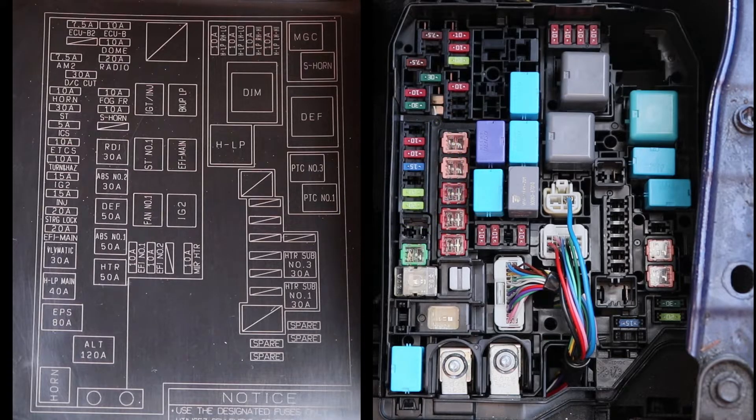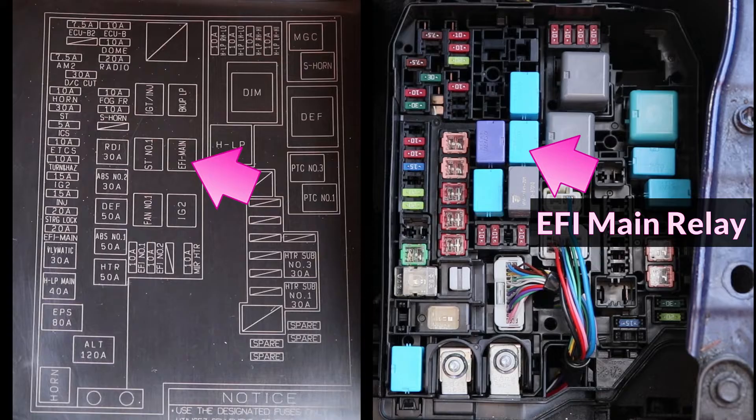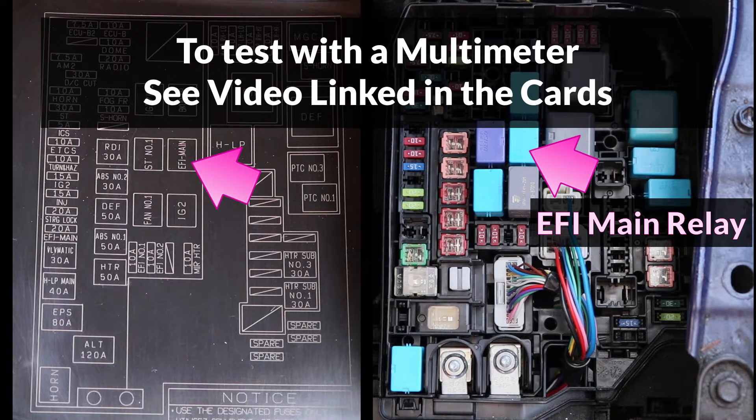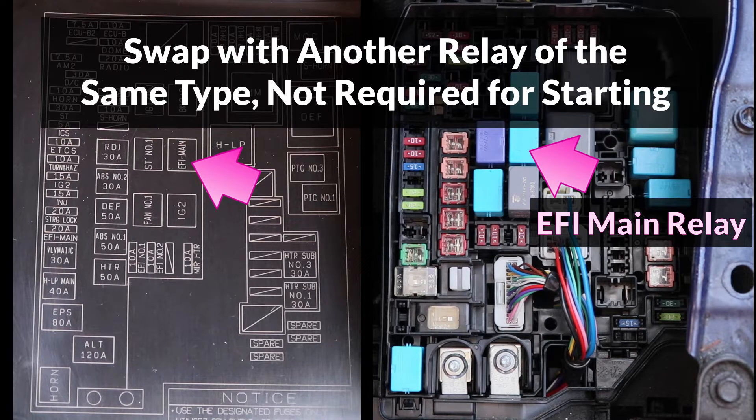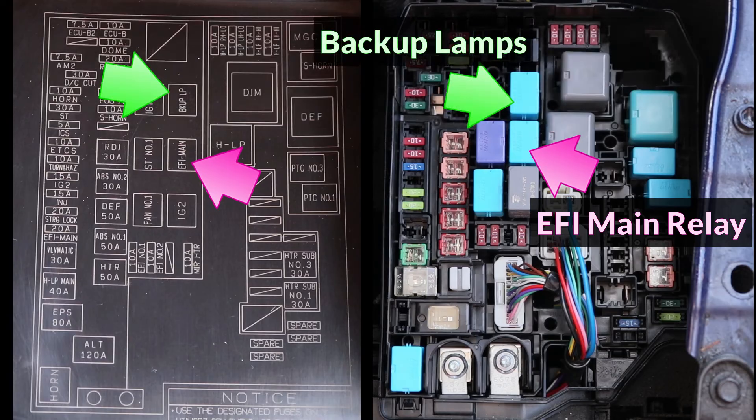One very important relay that's required for the engine to start is the EFI main relay. To test it, we can pull it out and test it with a multimeter — I have another video showing how to do that, which I'll link up in the cards. Another way to test it is to temporarily swap it with another working relay of the same type which is not required for starting. On my Corolla, the backup lamps relay is a good candidate, so this relay can be swapped with the EFI main relay to see if the engine will start.